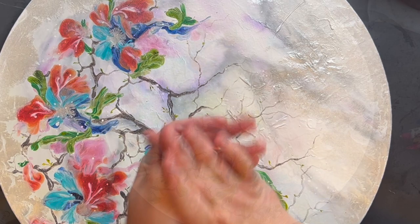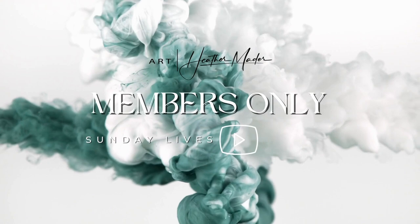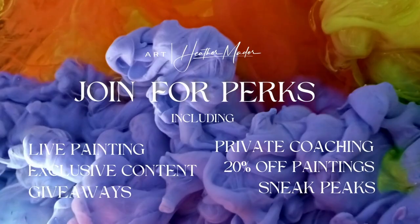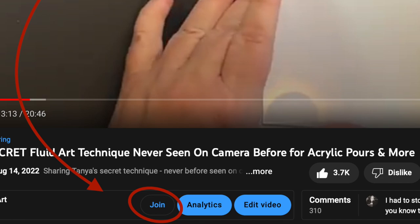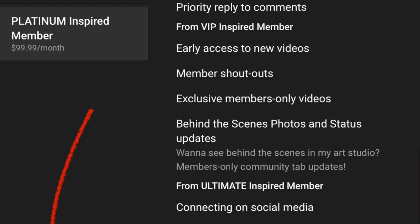Coming this fall, live painting is back with Heather Mader Art — members-only Sunday lives on YouTube. If you want to be a part of that, you need to join my channel for perks: private coaching, live painting content, 20% off, sneak peeks, and giveaways. It starts as low as $4.99 — the price of a cup of coffee — with different membership levels, including a live one-on-one chat every month with me.